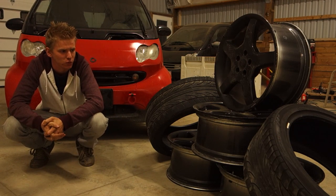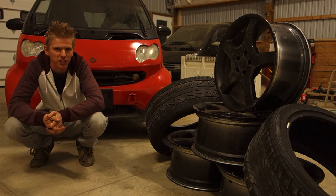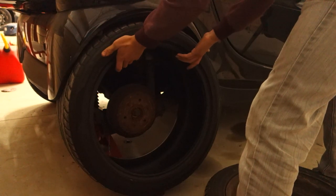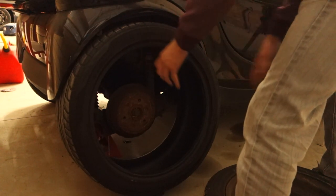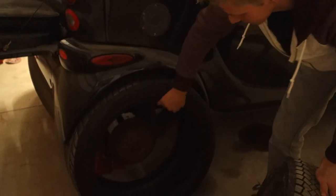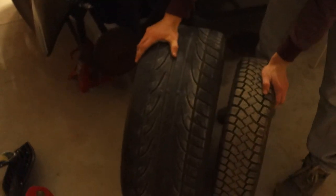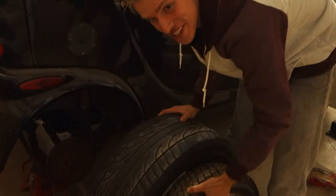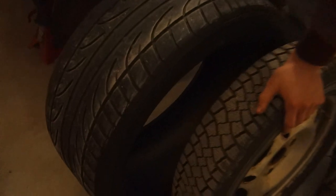The tires were $60 for the set — they're Falcon FK452s. We'll go test fit these tires on another car just to show you the approximate fitment, camber, and all. Here's a factory Smart tire compared to that tire — that's a serious difference.